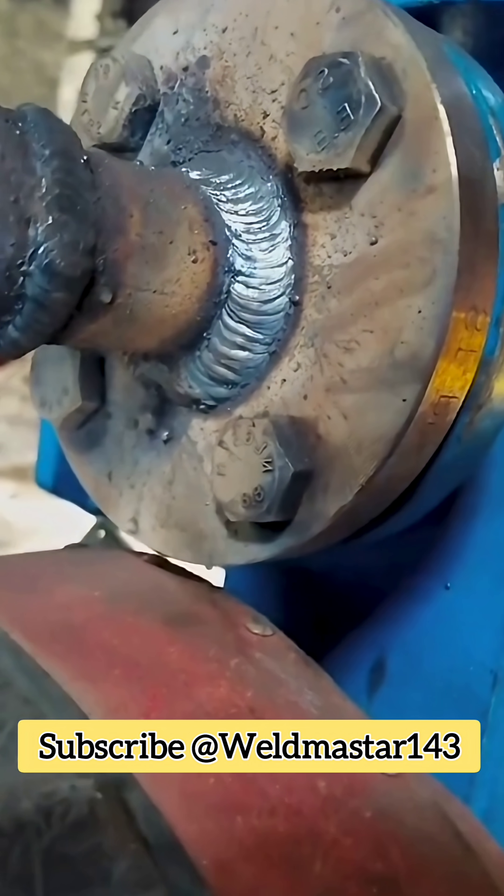Welcome to Weld Master India. Today's video we are discussing about the common E6013 (42) welding rod stringer bead technique.